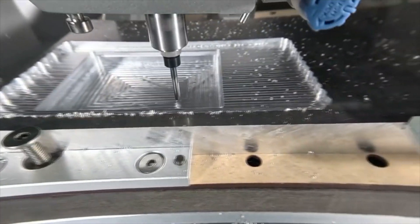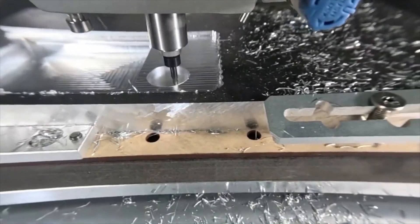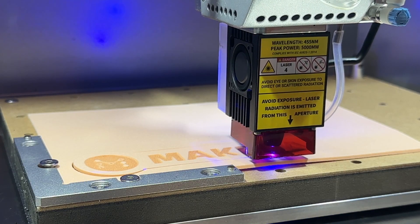You might want to use the Air Assist for chip evacuation, or to keep your bits cool when machining harder materials like metal, or to reduce scorching when using the laser engraving module.